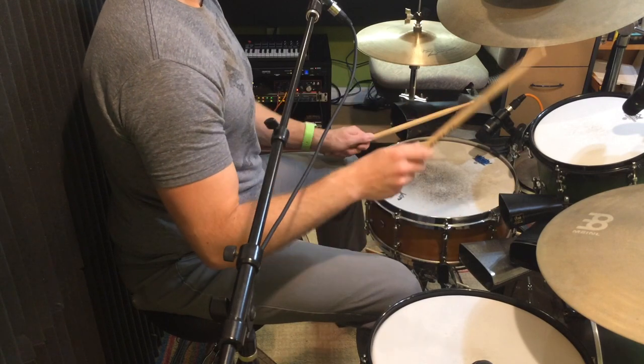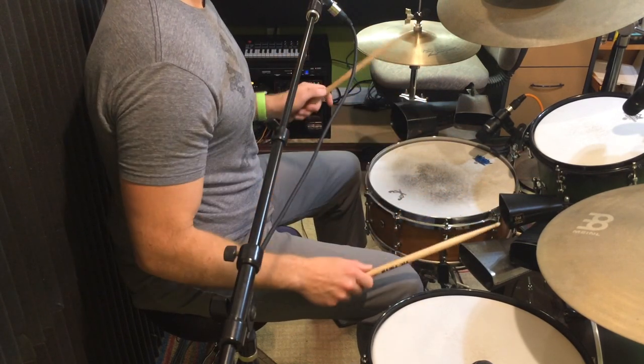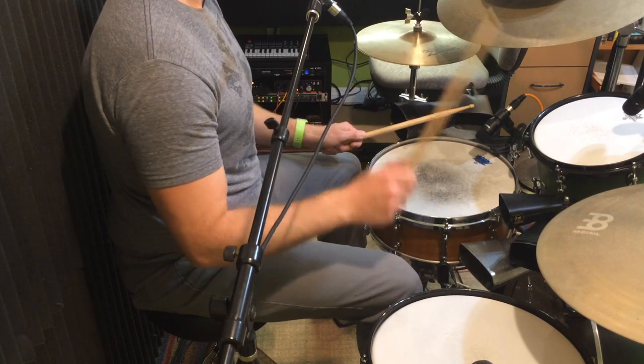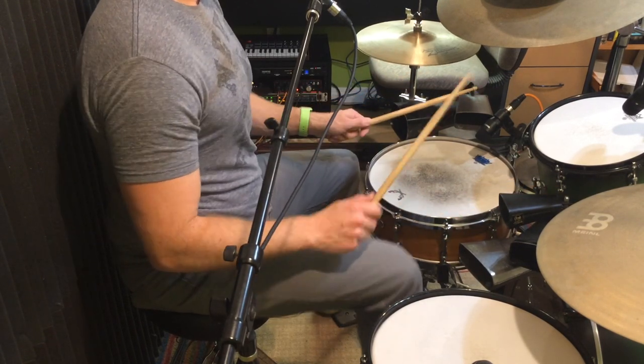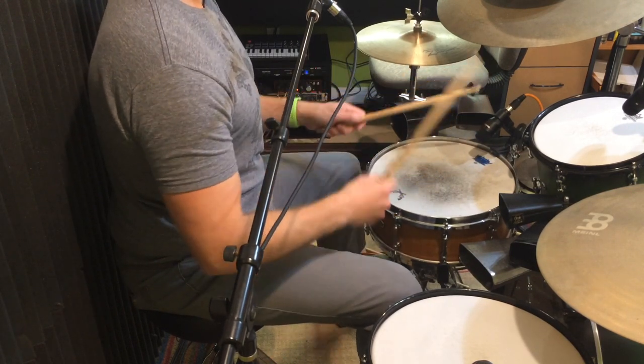So again, right, left, right, left, right — kind of working my way down. And then I can play up if I lead with my left hand, playing left, right, left, right. So the groove I was playing goes up if I lead with my left hand.